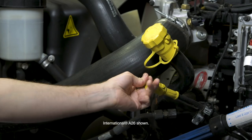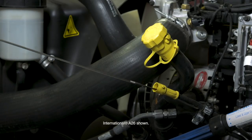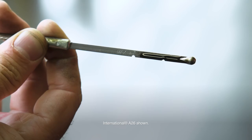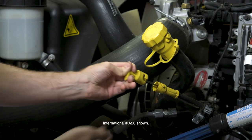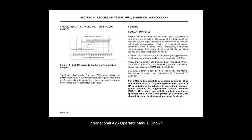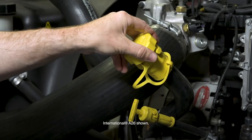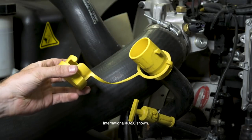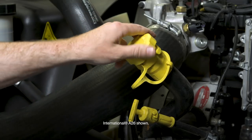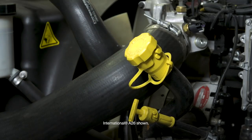To check engine oil, twist and remove the engine oil dipstick. The oil level must be within the specified range on the dipstick. Reinstall the dipstick, ensuring it is locked in place. If engine oil level is low, review the operator manual to identify which oil to add. Twist and remove the engine oil fill cap to add engine oil. Reinstall the locking oil fill cap and recheck the oil level.